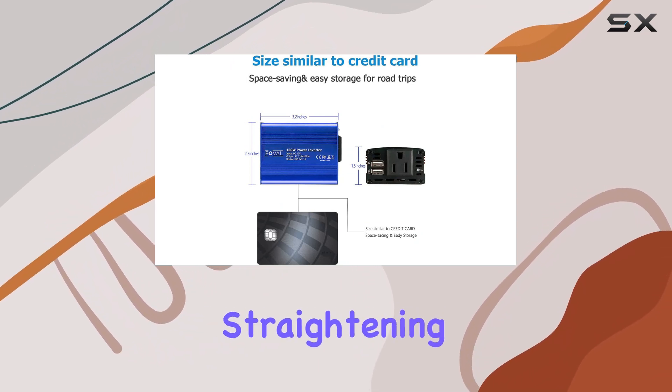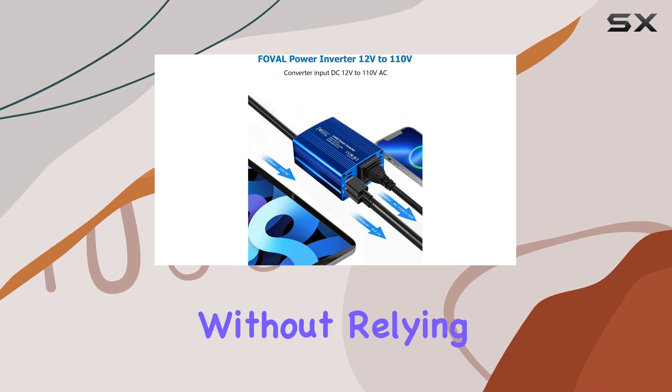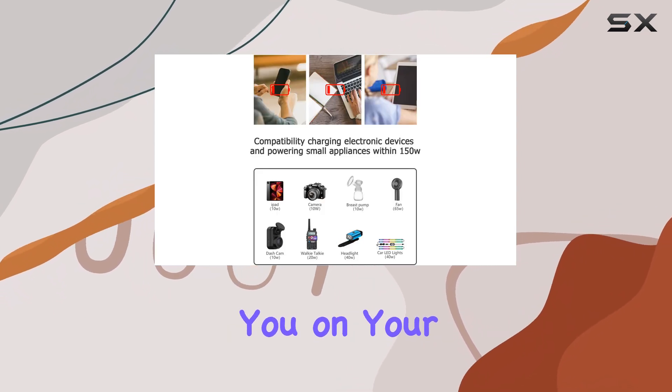Imagine being able to straighten your hair or charge your laptop while enjoying the great outdoors, without relying on noisy generators or searching for power outlets. This inverter truly brings the comforts of home with you on your adventures.